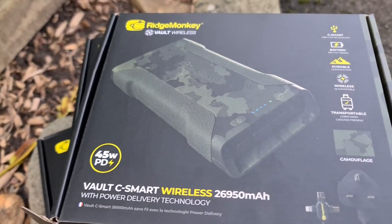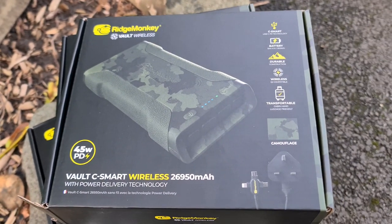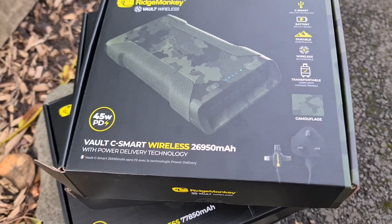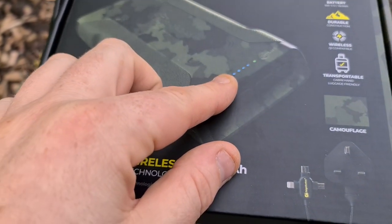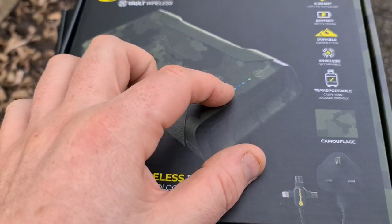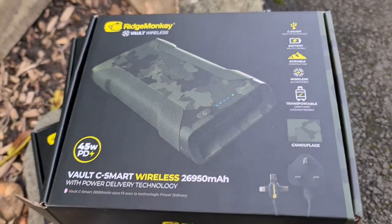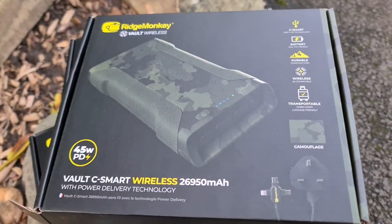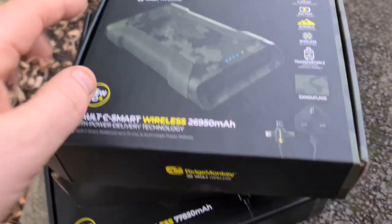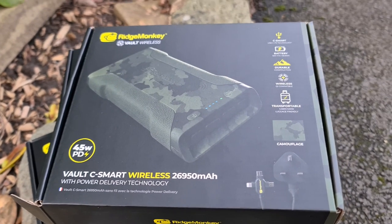I'm lucky enough to own one of the very first ever Ridge Monkey Vaults and it has sufficed - it's lasted me 10 years. It's never dropped below one or two lights, always at like two or three. You charge it overnight and it's never run out even on a week session. These are a considerable improvement on any other model that's come before. If you're a super tech geek and understand milliamps, watts and volts, you'll know how good they are.